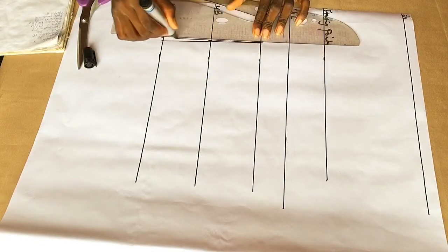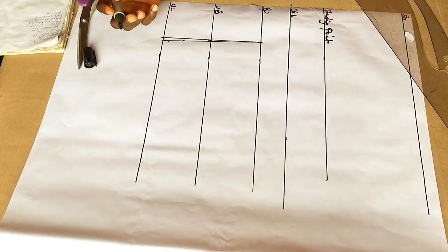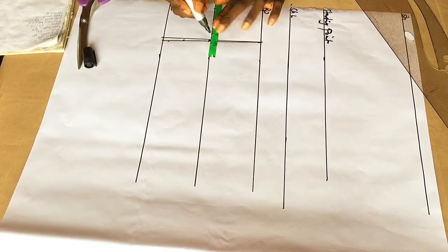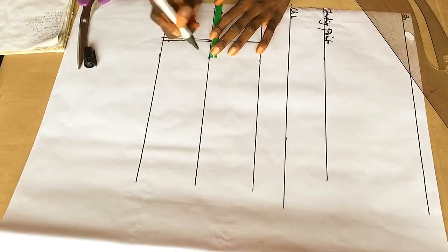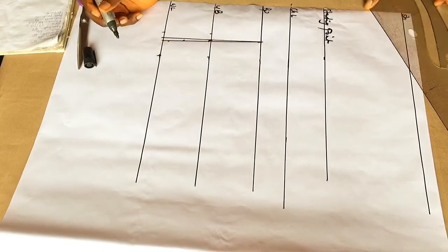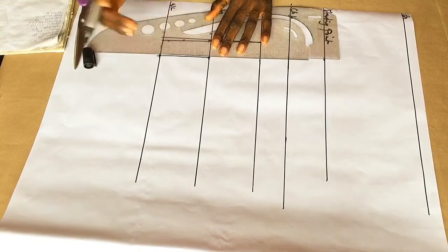Now I'm going to be marking 1 inch towards the bust area and 1.5 inches towards the side — so that's 1 inch here and 1.5 inches here, making it 2 inches total. I'm going to connect the points together like so.